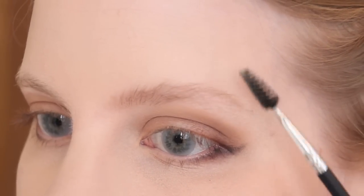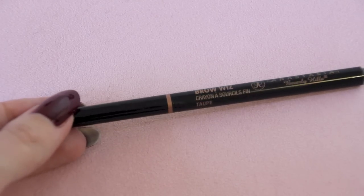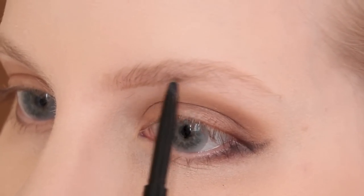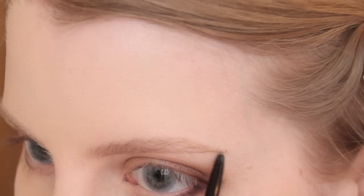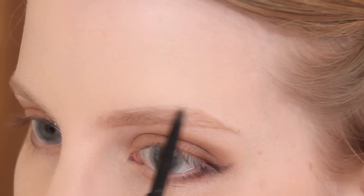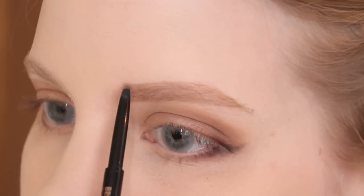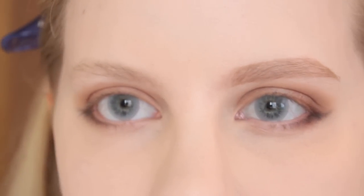Moving on to the brows, I start by brushing them out, as I like them to look as full as possible. As usual, I use my Anastasia Brow Wiz in the shade Taupe, and similar to my previous tutorial, I start by drawing kind of an outline of how I want the brow to look. Using very gentle strokes, I start with a line underneath my eyebrow, then an angled line on the outer edge, and finally I connect it with a line on top. I fill in any sparse areas throughout the rest of the brow to further define the shape, then finish them off by brushing through with a spoolie to soften any harsh lines and keep them looking natural.